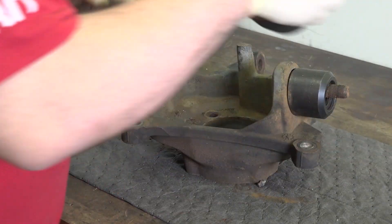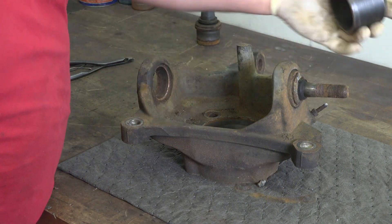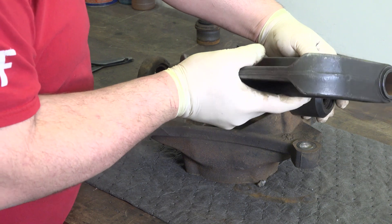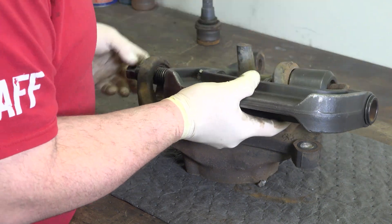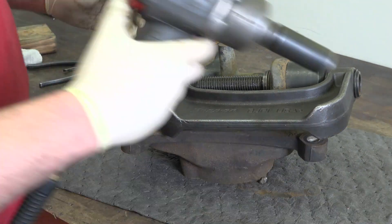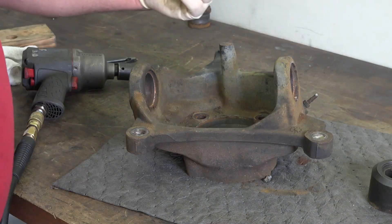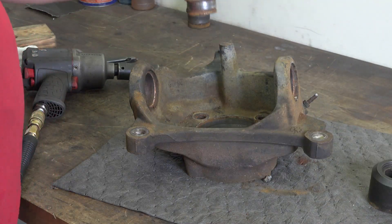I'm gonna set the tool up for the upper ball joint. Same thing — I'm gonna set my cup to catch it. This ball joint is gonna press upward. All right, now that's the upper one out.